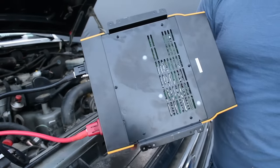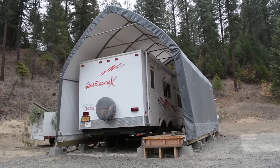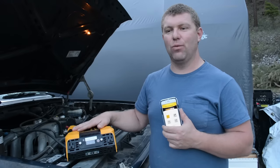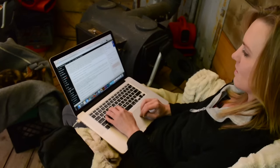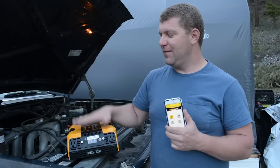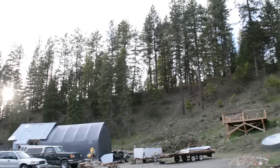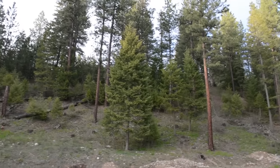That wraps up this unboxing. I'd recommend this inverter on initial impressions for someone doing boondocking, RVing, or needing portable tool power. The remote access feature is really cool because you can remotely mount the inverter and not have to physically reach it to turn it on and off. In our case, we have our internet running off our inverter and we use the app on our smartphone to turn it off at night. We're also talking about remote-mounting an inverter on top of our hill to run our internet with no cables at all.